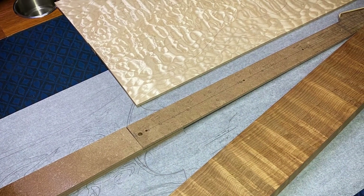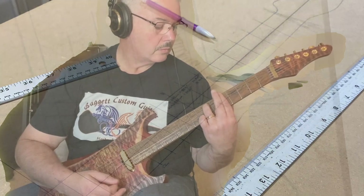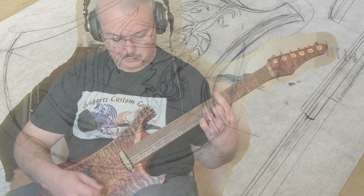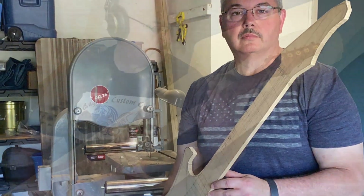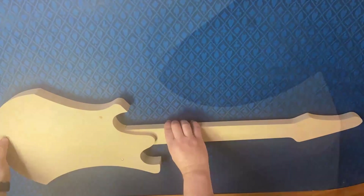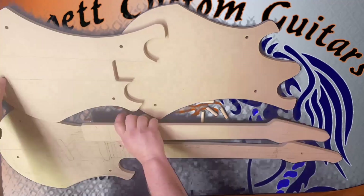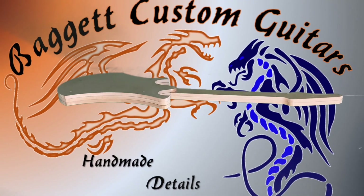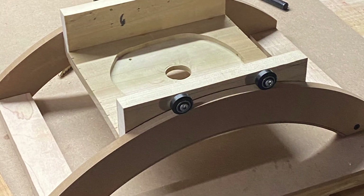Hey, this is Ray and welcome to my workshop. Today I'm going to do a little demo of the Fire Dragon. I spent a lot of time making cool fixtures, including handmade routing templates. I think it all paid off. I really hope you enjoy.